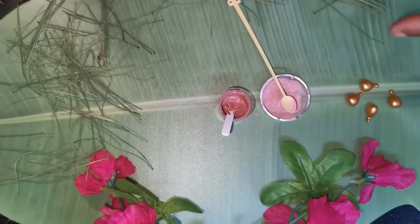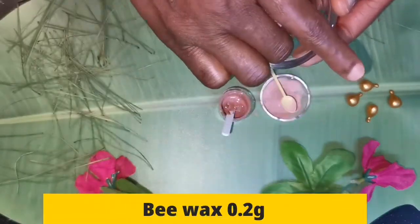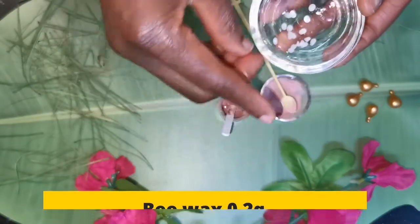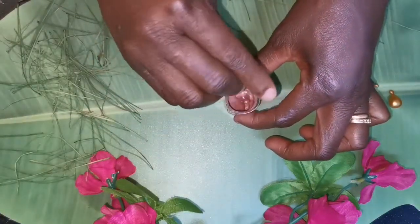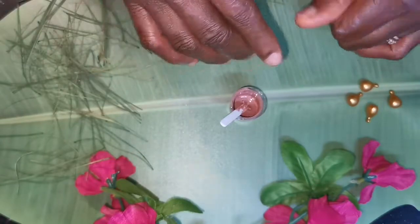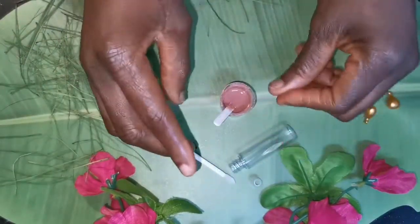So right now the next thing I'm going to do is add our beeswax. Just go with a little quantity — not that much — just to give a little thickness, not more than that. I'm going to set this aside and heat it up in a double boiler or in your microwave, however you want to do it, just to melt it. Then I'll come back and pour it into our lip gloss bottle.